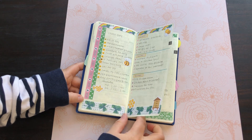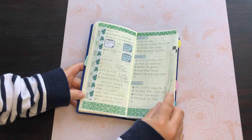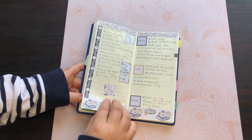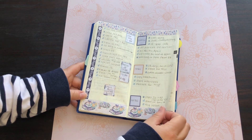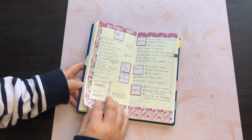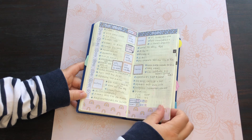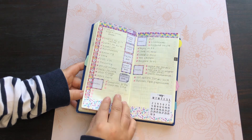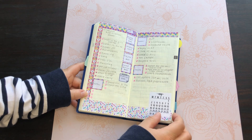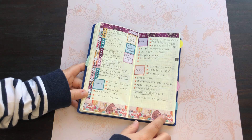Most of these kits are from Simply Smith Stickers on Etsy or Lisa Lorraine Plans — those are really the only two places I get my Weeks kits from. For the dots, I either use Zig little dot markers or I'll just use a marker and draw a little circle.